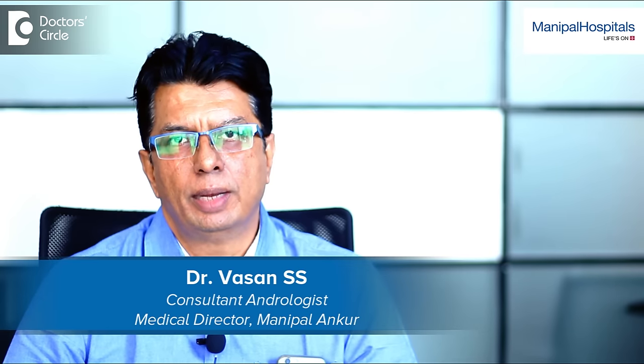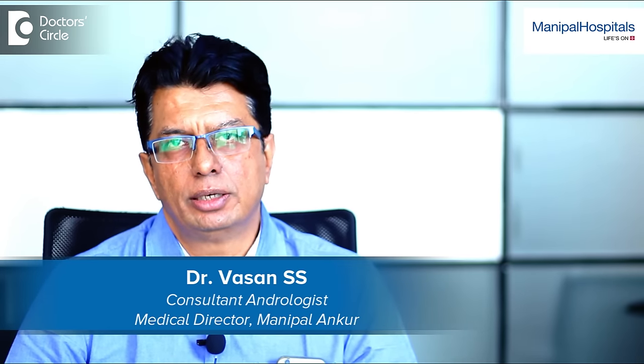My name is Dr. Vasan. I'm a uro-andrologist practicing at Manipal Hospitals, Bangalore.